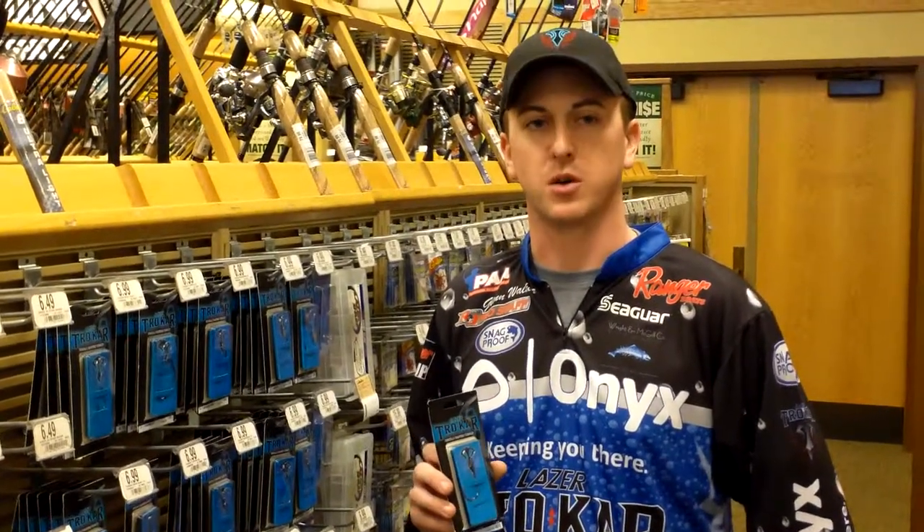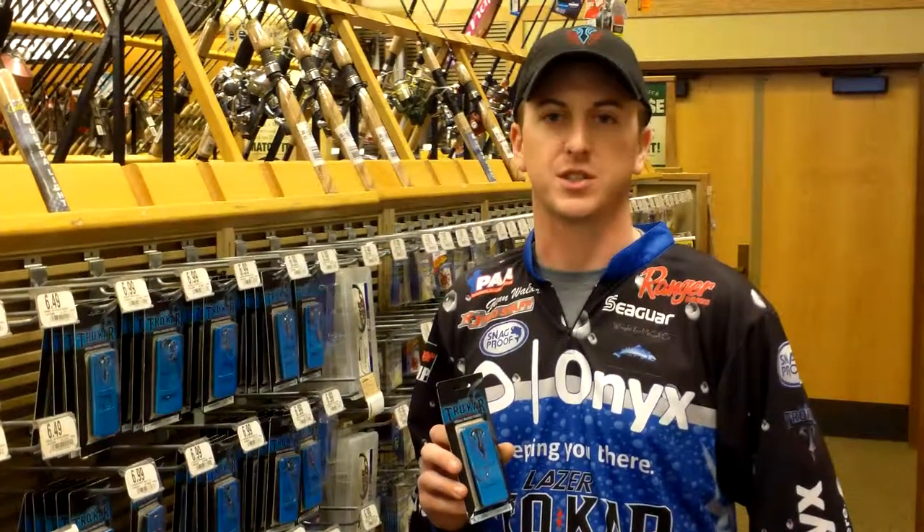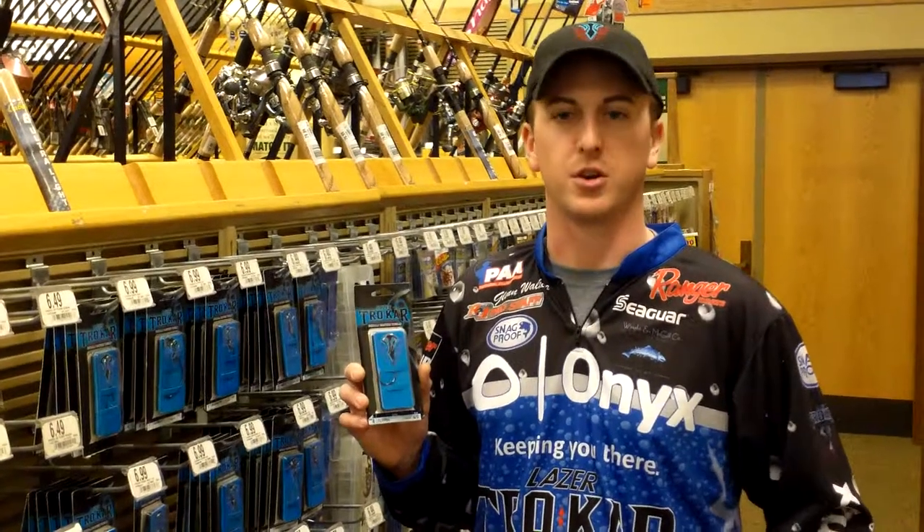Hey Trocar fishing fans, Pro Staff Glenn Walker here. I'm here in Owatonna, Minnesota for Cabela's Spring Grade Outdoor Days. If you're looking to help increase your fishing success this year while you're flipping plastics, check out the Trocar TK130 flipping hook.